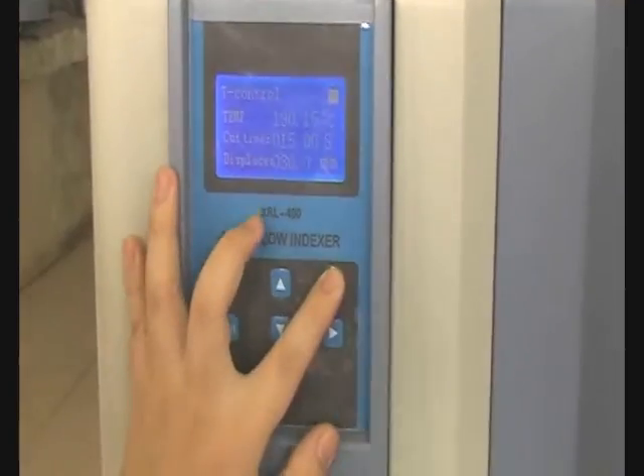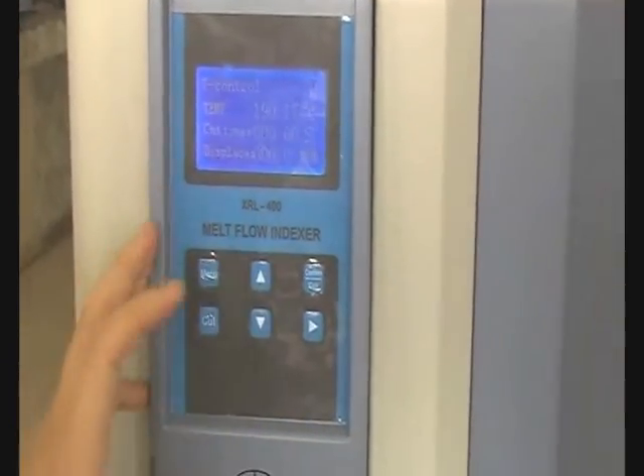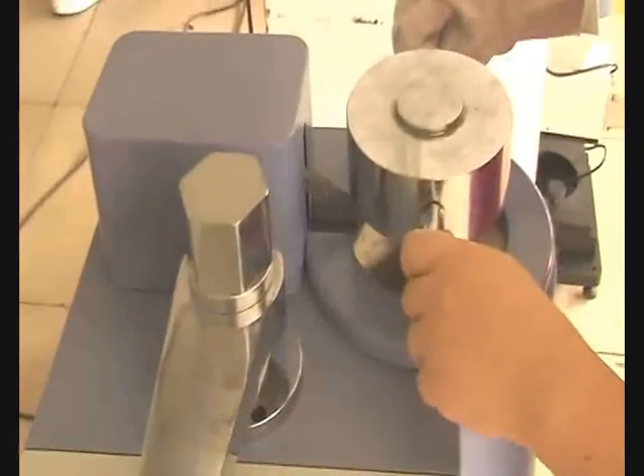Last, press exit to return to the finished interface. Press exit for a few seconds to start a new test.